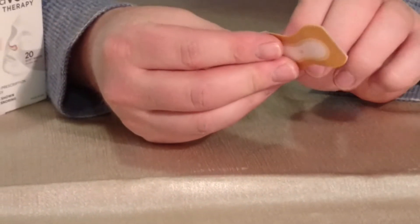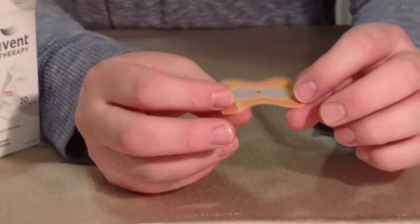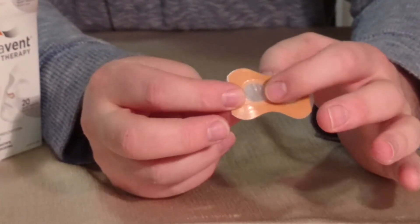The idea is you peel this off and you place it firmly against your nostrils. The hole is meant to go between the nostrils, so you're fully covering your nostrils.